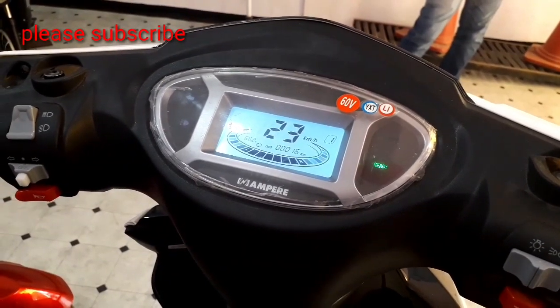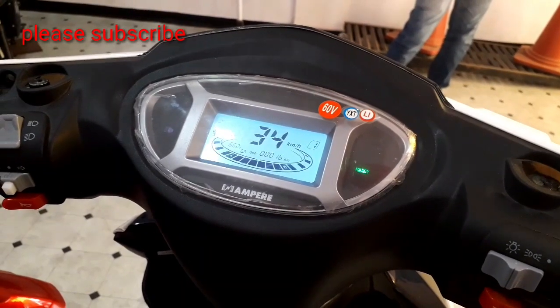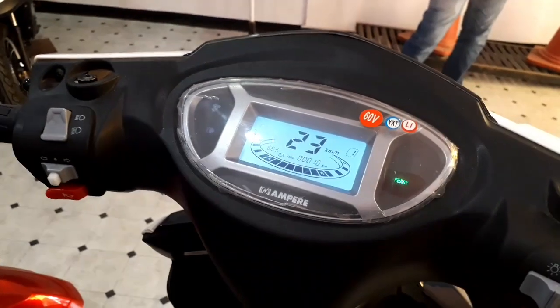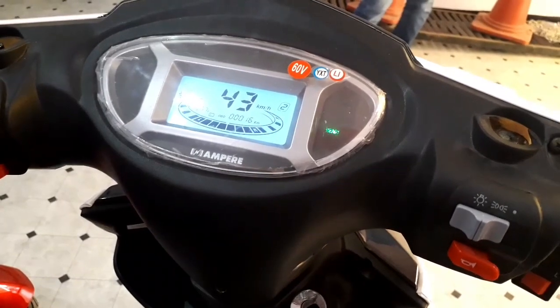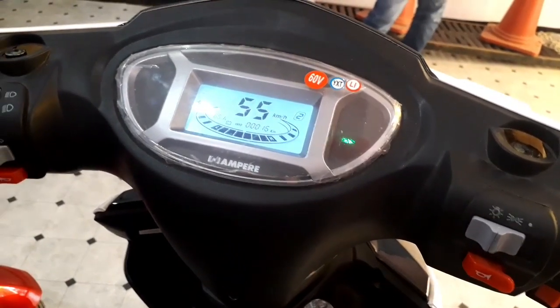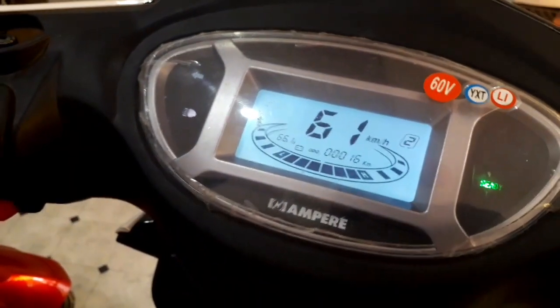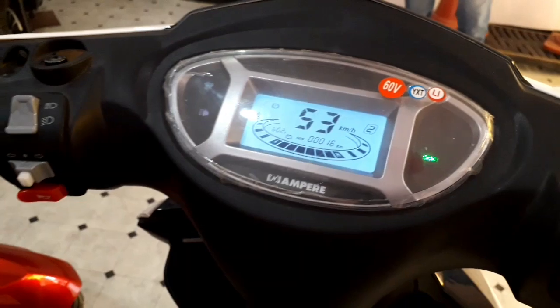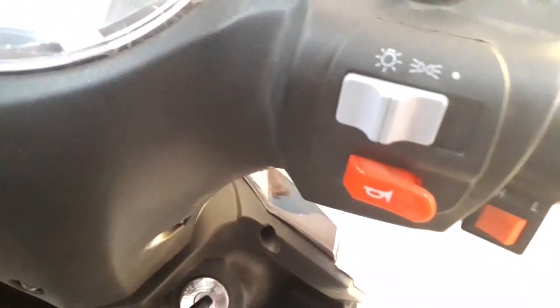In low speed mode it can go up to 30 to 35 kilometers per hour. In high speed mode it can go up to 55 to 60 kilometers per hour. With two percent incline, we can easily achieve a speed of 55 kilometers per hour. It consists of a horn switch on both sides.